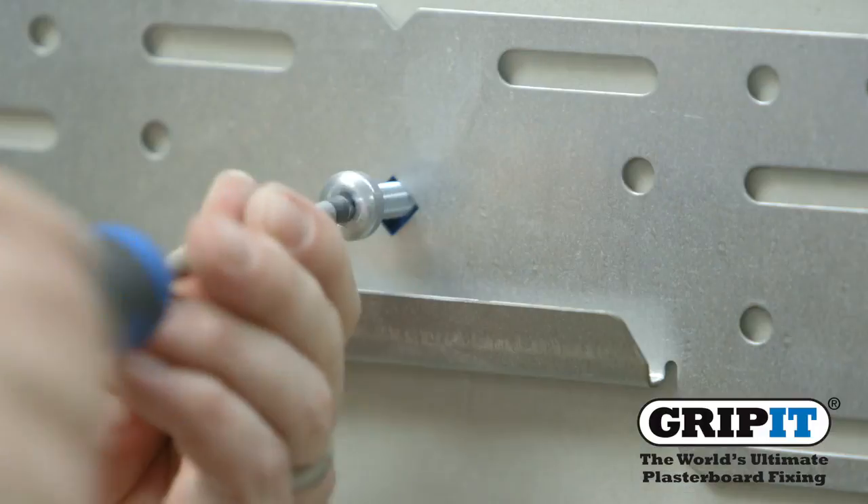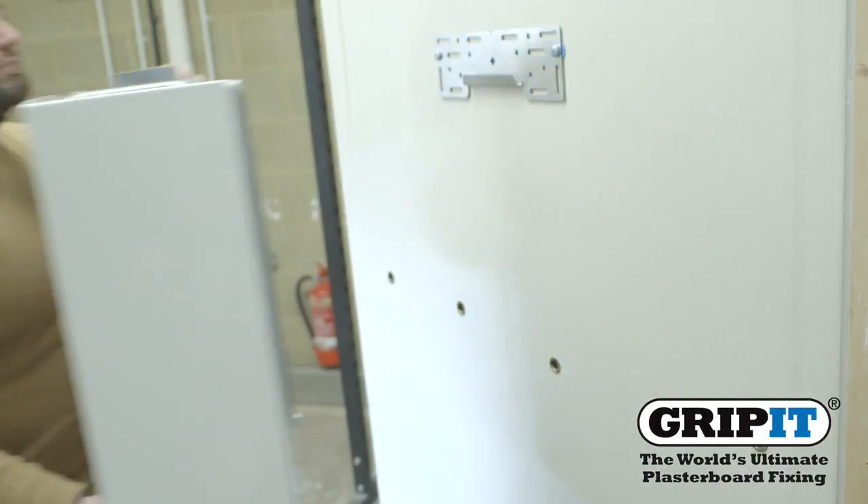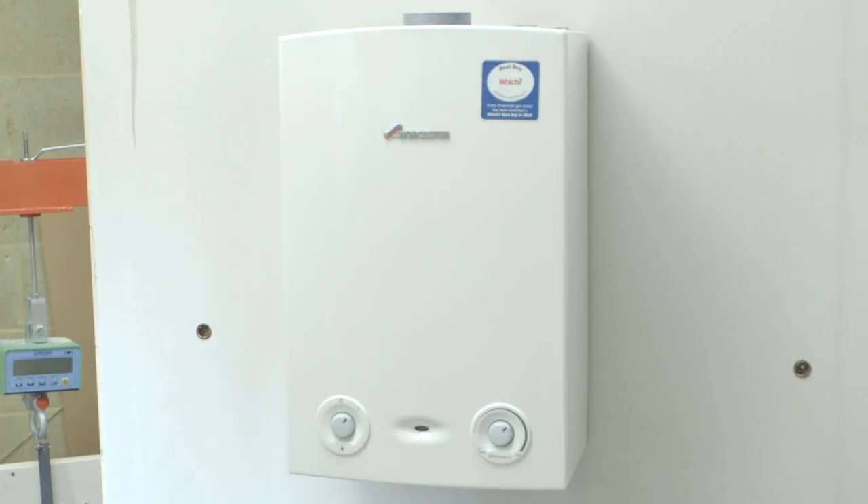Fix your bracket using the bolts or screws provided and make sure it's firmly attached to the wall. Carefully lift the boiler into place. And there you have it, a perfectly secure boiler to warm up even the coldest of days.